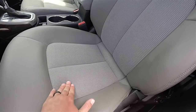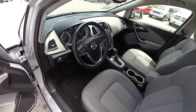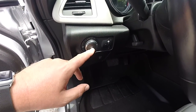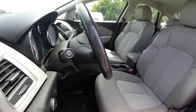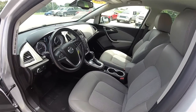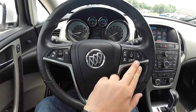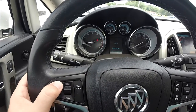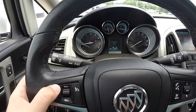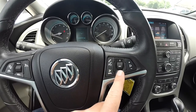The light titanium leatherette with ribbon cloth inserts continues throughout. Automatic headlamp control, fog lamp control, and instrument panel dimmer. Also a leather wrap tilt and telescoping steering wheel with integrated audio controls, satin chrome trim along the steering wheel, cruise controls, forward collision warning settings, Bluetooth phone controls, and audio controls.